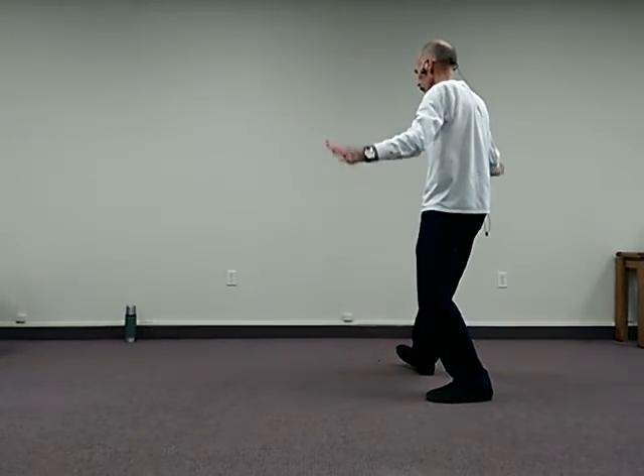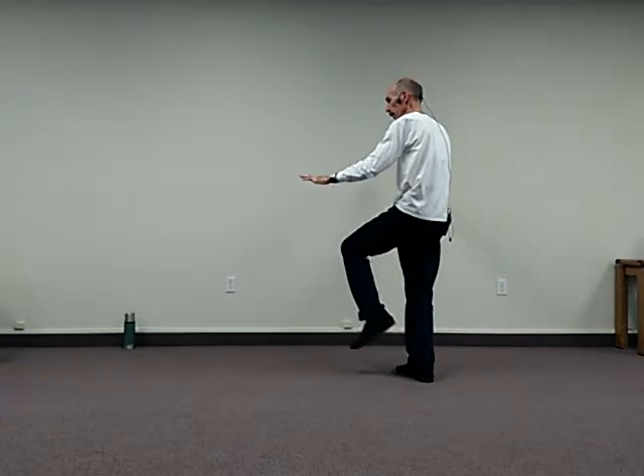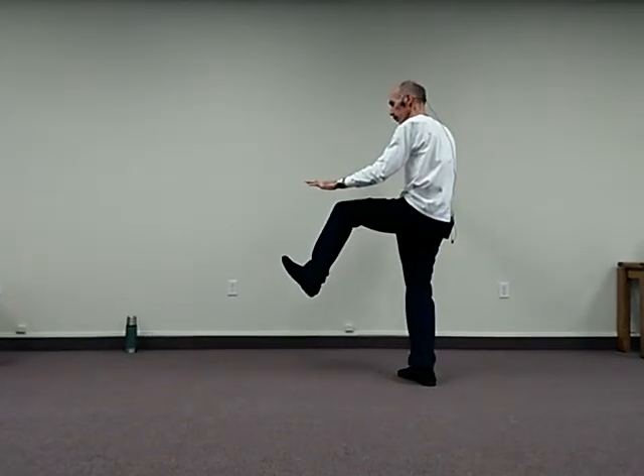Shift the weight on the rear foot, step forward, rise, sink, heel kick. That's that video, and we'll work on the next movement in the next video.